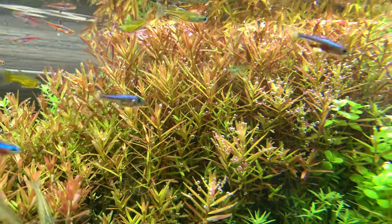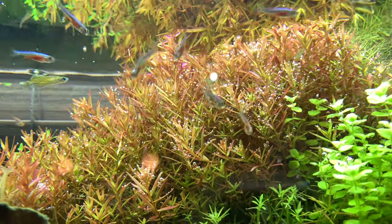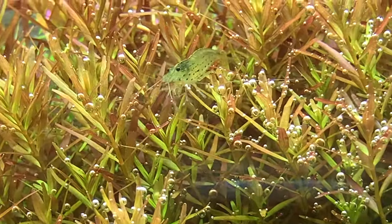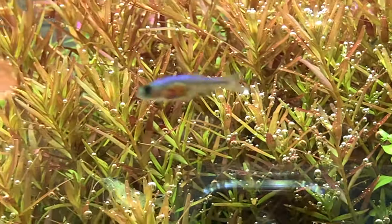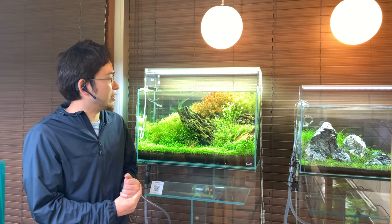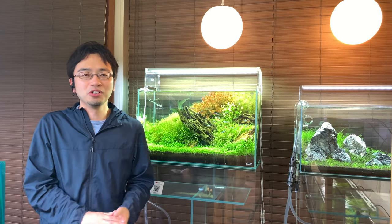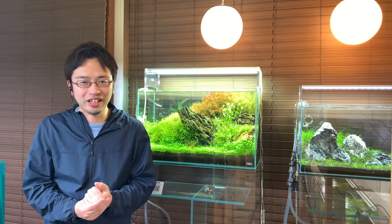If you get your aquarium to meet those conditions we talked about, regardless of skill level, you will be able to observe your plants pearling under your care. I believe that to many, seeing this effect is one of the most inspiring and desired views in a planted aquarium. Just seeing all those plants start bubbling away is very relaxing to watch, and it feels special being able to see all that extra oxygen bubble away from the plants. This is unique to planted aquariums — you cannot see this happen with terrestrial plants, even if you know they are releasing a lot of oxygen. So get all those criteria fulfilled and you too will be able to see this moment of photosynthesis.